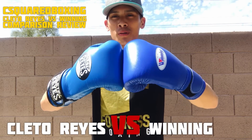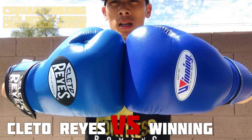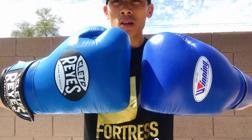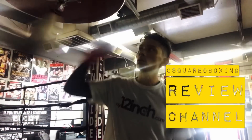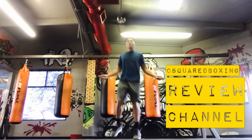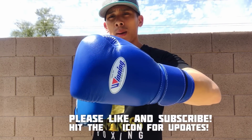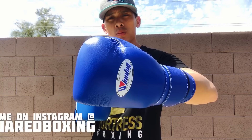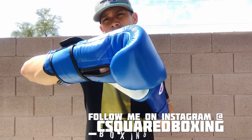Hey, what's going on guys — today I'm doing a review comparing the Winning MS500 hook-and-loop training gloves and the Cleto Reyes hook-and-loop training gloves. Carlo here, and today I'm excited to bring you a comparison review between the Winning MS500 14-ounce hook-and-loop training gloves and the Cleto Reyes 16-ounce hook-and-loop training gloves.